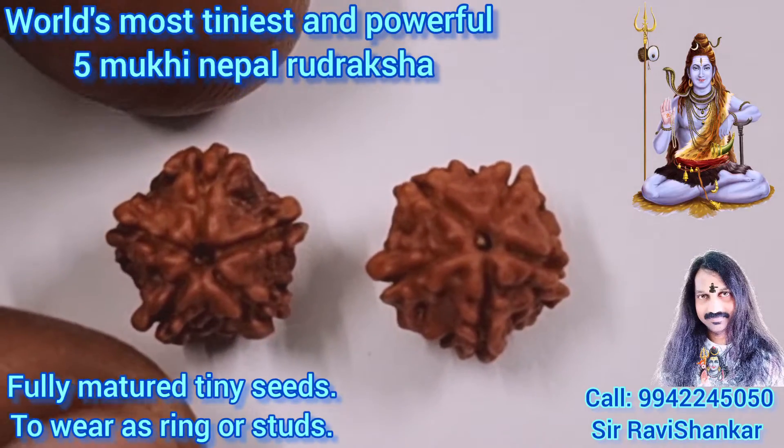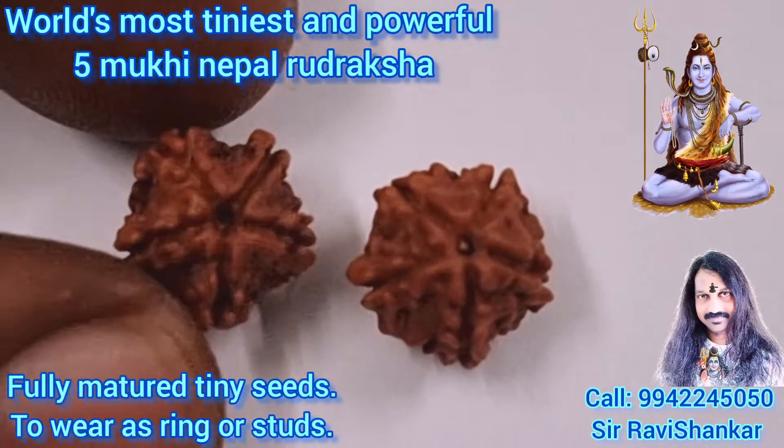Om Namah Shivaya. Om Namah Shivaya. Om Namah Shivaya.